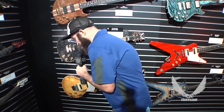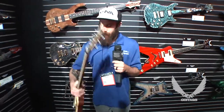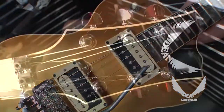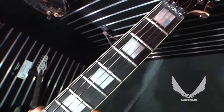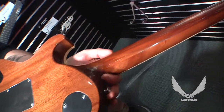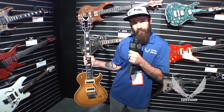The next guitar I wanted to show off is a little bit of a different take on the same thing. This guitar is a cool color we just started working with — we're calling it Vintage Honey Burst. It comes standard with an ebony fretboard and cream binding. It also has a mahogany back with a three-piece mahogany neck, but this particular guitar has a Floyd Rose and chrome hardware, which gives it a little bit of a different look than the previous.